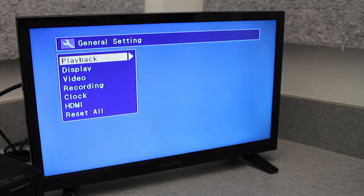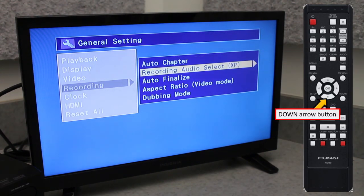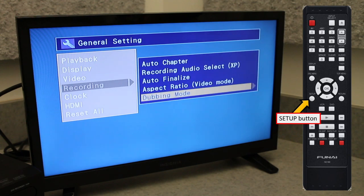Now, using the remote's arrow buttons, navigate to Recording and press OK, then navigate to Dubbing Mode and press OK again. In this small submenu, make sure that VCR to DVD is selected. Now you can press the Setup button again to exit.